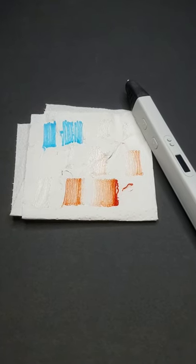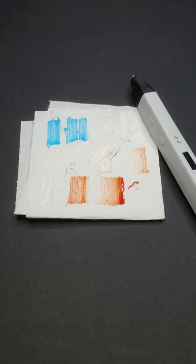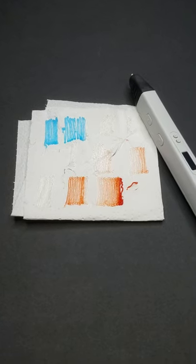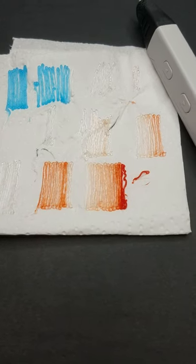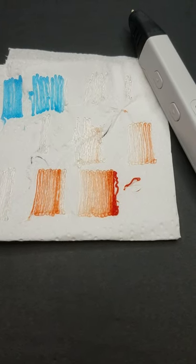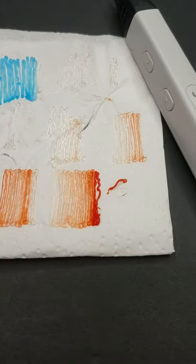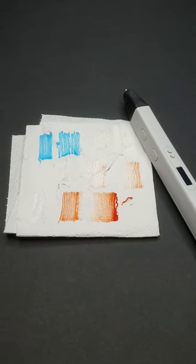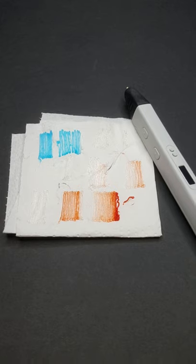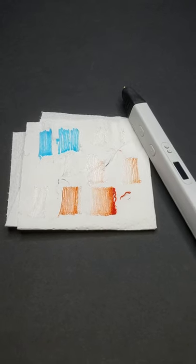I'm going to share a 3D pen trick today: I love to use paper towels with 3D pens. They're great for purging out materials because you can really easily and clearly see when the previous color is fully purged out. You can also use them to clean your nozzle tip every now and then, and to clean any smoothing tools that you may use with your 3D pen.